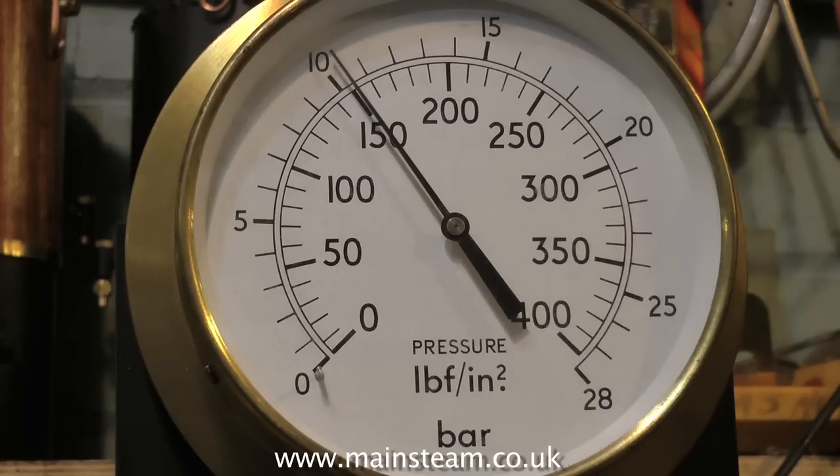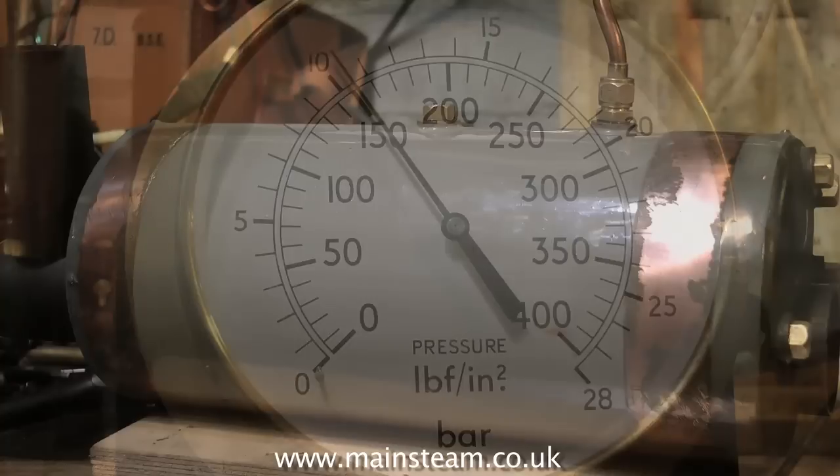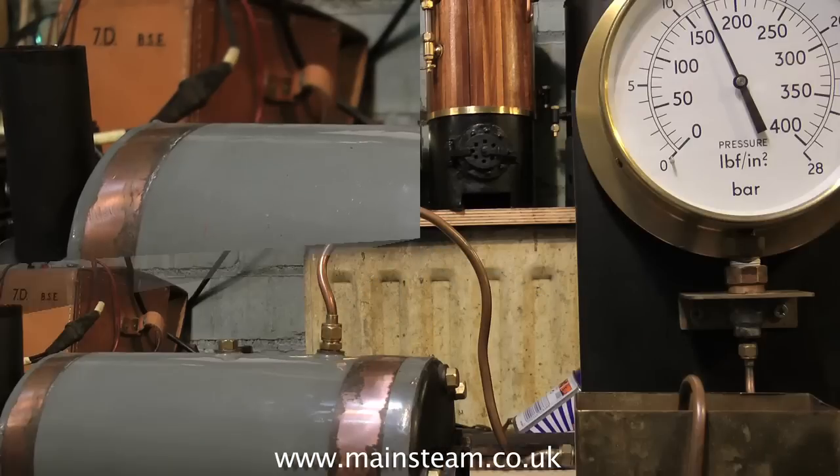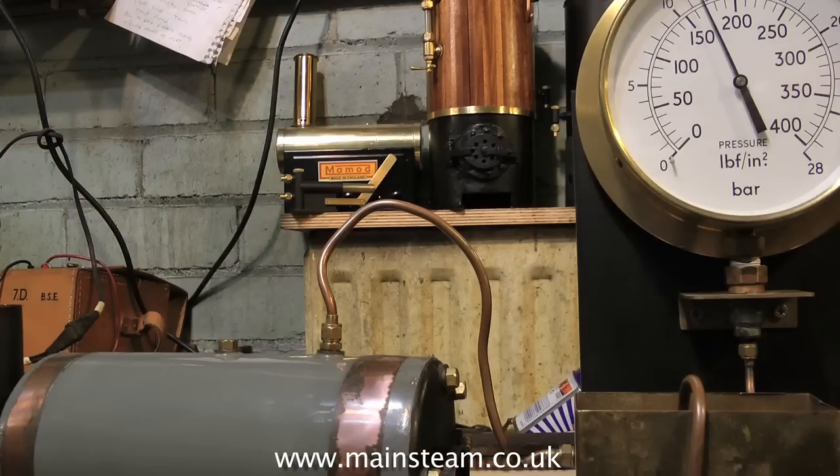At the moment it's sat at 150 psi, and at this stage it's a good idea to go and have a cup of tea. You need to let some time elapse, leave the pressure in the boiler for a while, and then pump it up to the final pressure. When the pressure finally gets to 160 psi, leave it there for about 15 minutes.